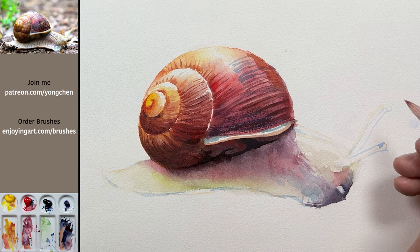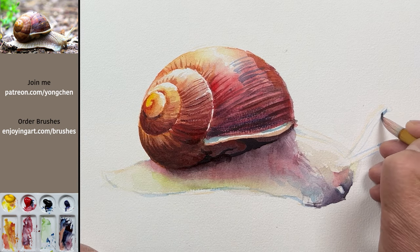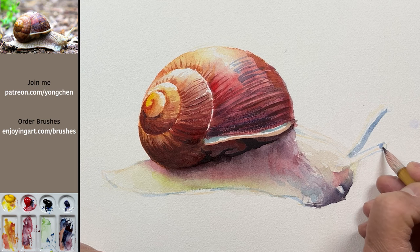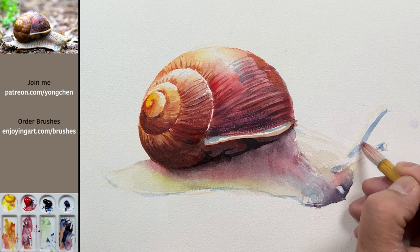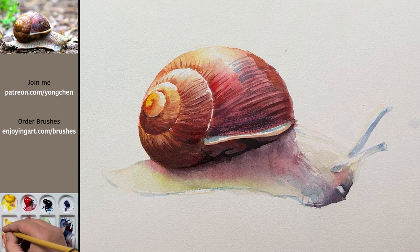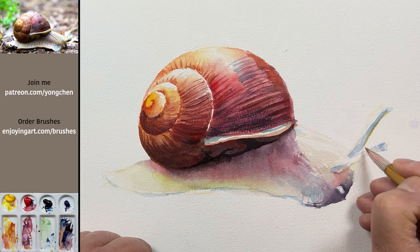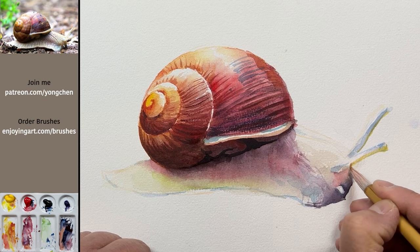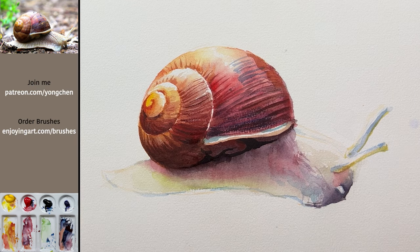Now we're going to do the antenna. We're going to have a very tiny tiny blue color on the side over here — that's very translucent. I'm going to have that coming down like this, and have a little bit more over here. This is at the bottom, a little bit more blue. Make that a little bit tiny tiny lighter. Then have a little bit more yellow color — can you see the bottom has a little bit of yellow color? That creates the illusion of translucency. Very good. And then the antenna.